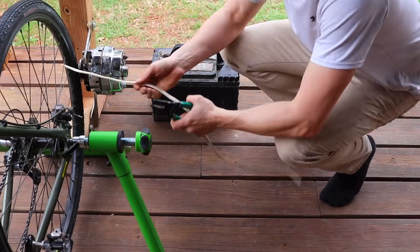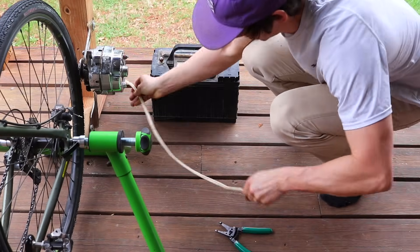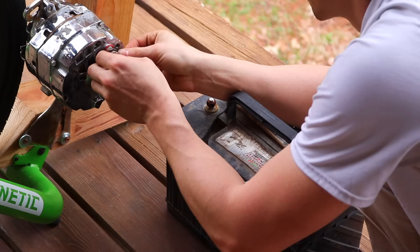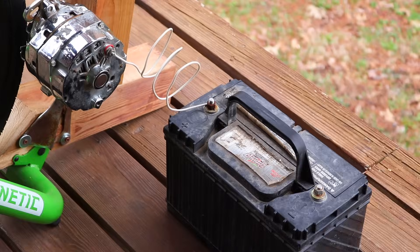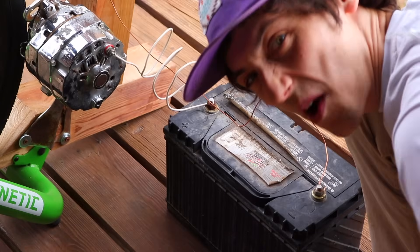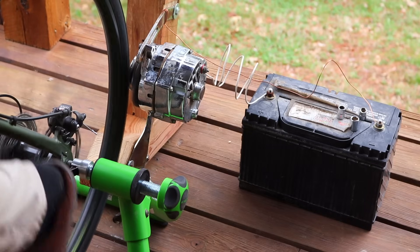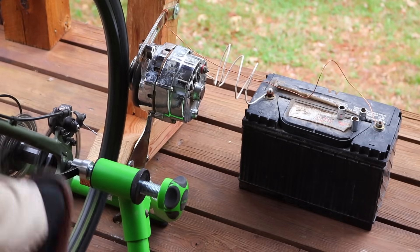Here's where I started to make some vital mistakes. I thought simply I could take my Romex wire apart, run one wire from the output of the alternator to the positive of the battery, and then run another wire to the negative of the battery. That was it — probably not the smartest way to do that, but it looks fun. I thought I'd pedal, rotate the alternator, and generate power.